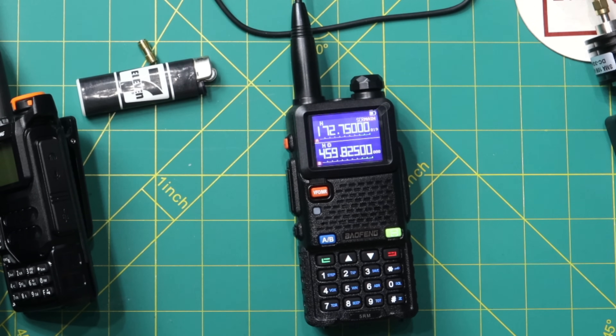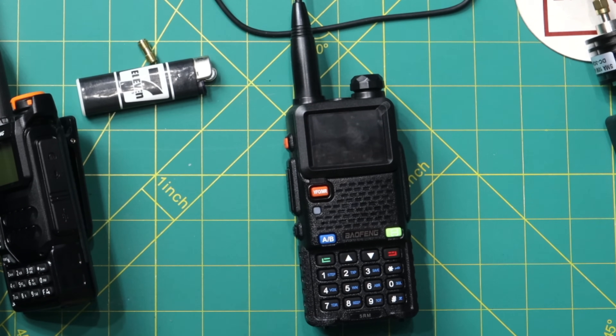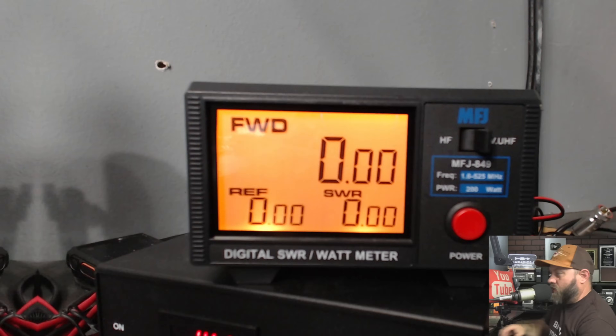I'm curious to see what it might do on the power meter, so let's give that a whirl. I'm going to attach it to my MFJ 849 power meter on the VHF/UHF side. I can already tell you I don't like it because the PTT button on the left side sticks out, and every time I grab the radio I key it up mistakenly. I set the radio down a couple of times and bumped it into something — it keyed up. I don't really like the way it protrudes out like that.